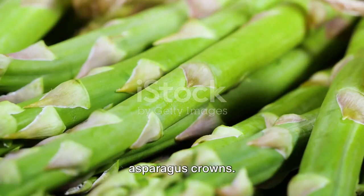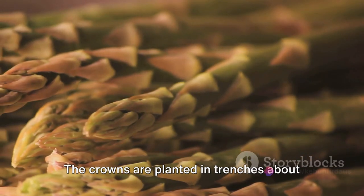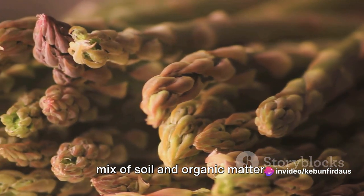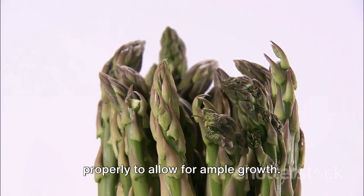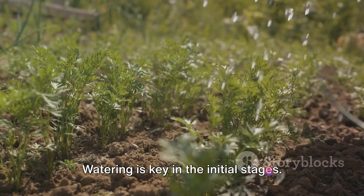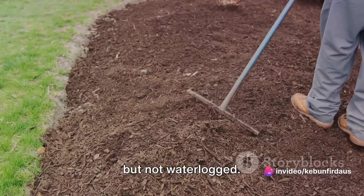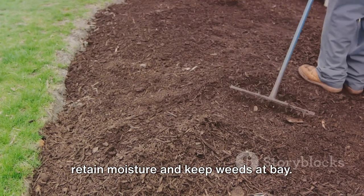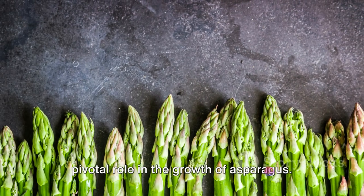Next, we move on to planting the asparagus crowns — the root systems of one-year-old asparagus plants. The crowns are planted in trenches about 18 inches apart and covered with a mix of soil and organic matter. It's important to space the crowns properly to allow for ample growth. Watering is key in the initial stages; the soil must be kept consistently moist but not waterlogged. A layer of mulch can be added to help retain moisture and keep weeds at bay.